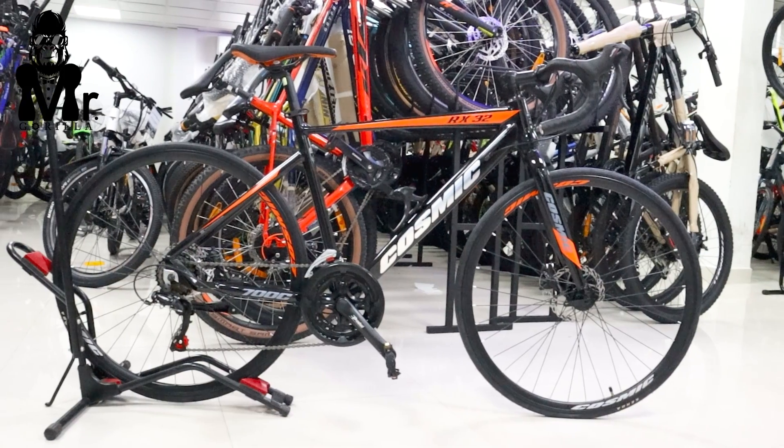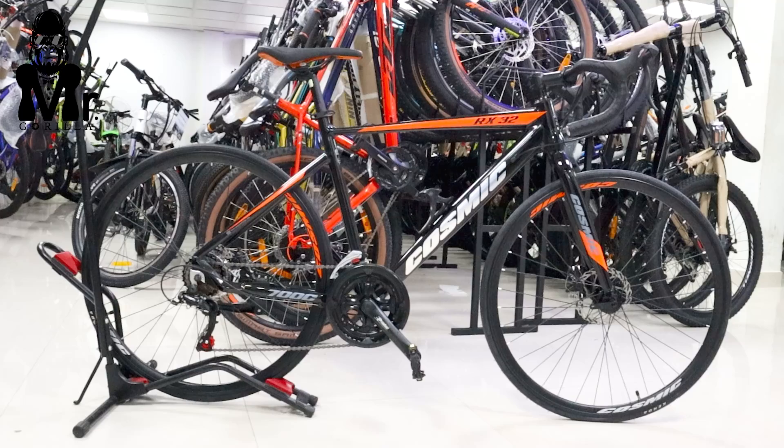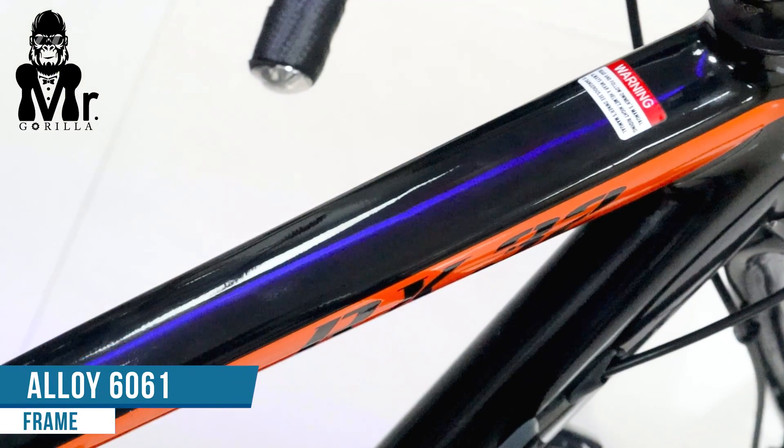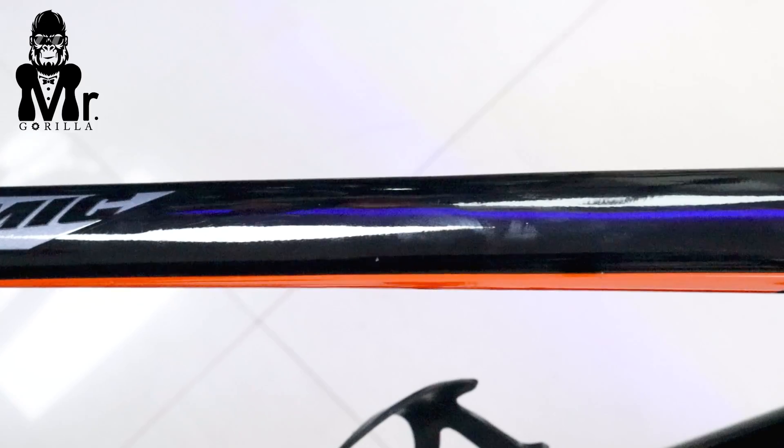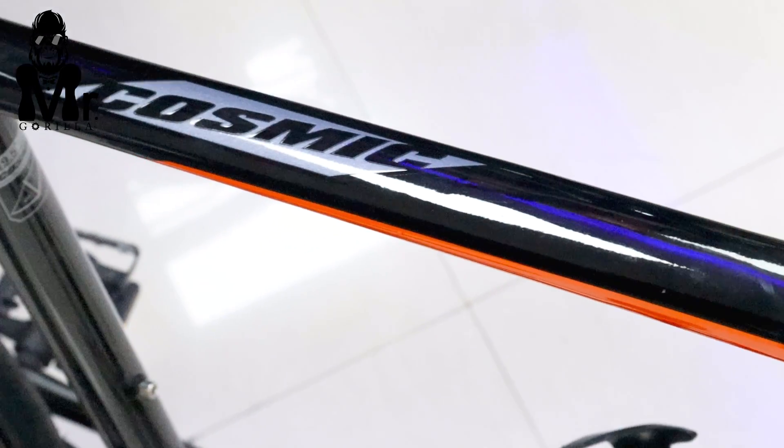We are going to review the Cosmic 700C RX-32 model. We are also going to review the RX100 model.